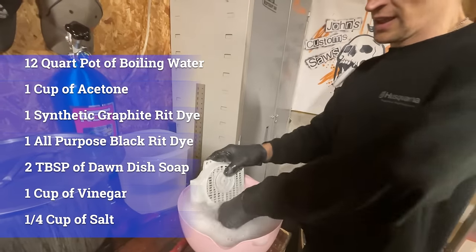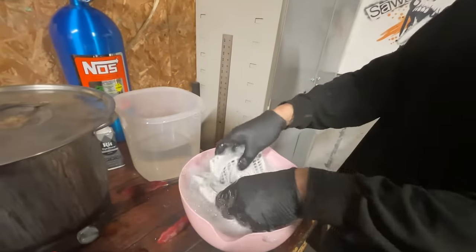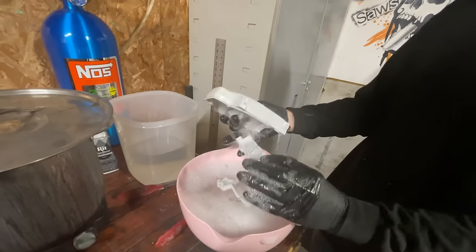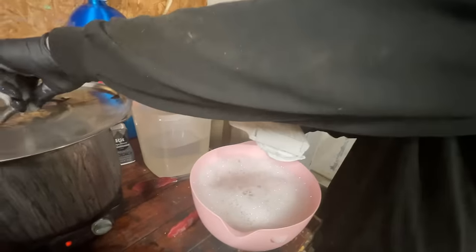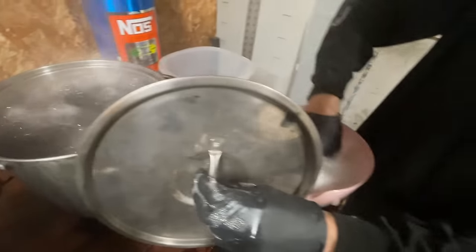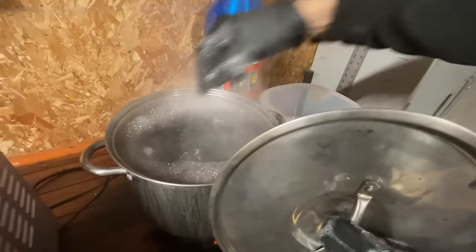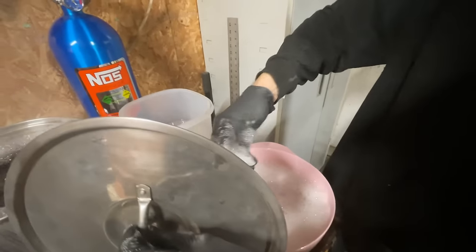Preheat the parts in hot soapy water — as hot as you can get it. Once they're clean — brand new plastics give you the best result — you want the dye bath boiling hot and drop the parts right in. You don't want to drop too many parts in at a time. On a 200, do the fuel tank separately, but all the small parts can go in together.